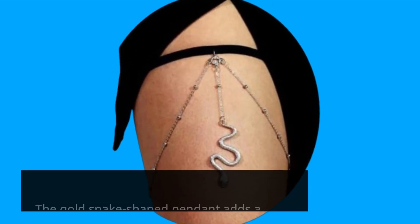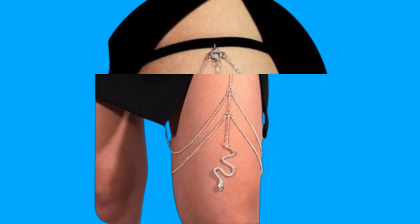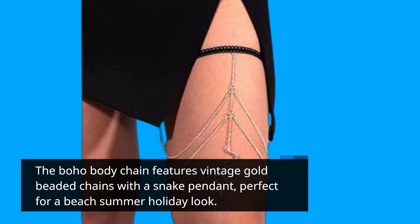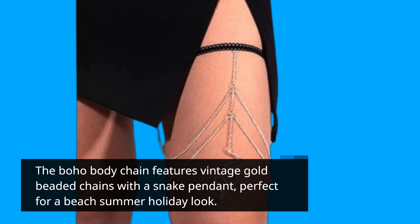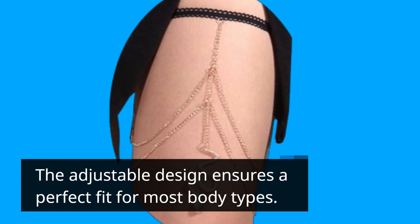The gold snake-shaped pendant adds a unique and exotic touch to the thigh chain. The boho body chain features vintage gold beaded chains with a snake pendant, perfect for a beach summer holiday look. The adjustable design ensures a perfect fit for most body types.